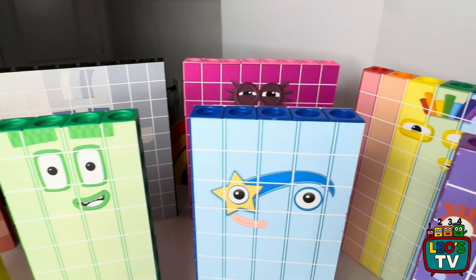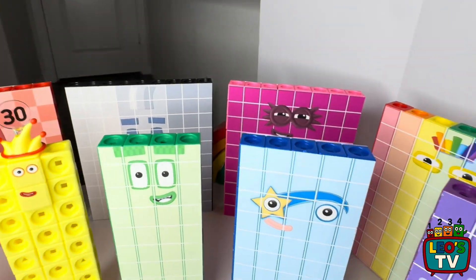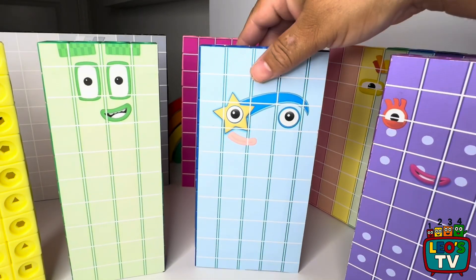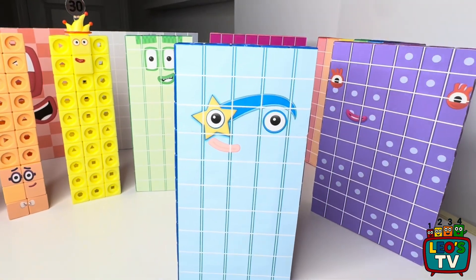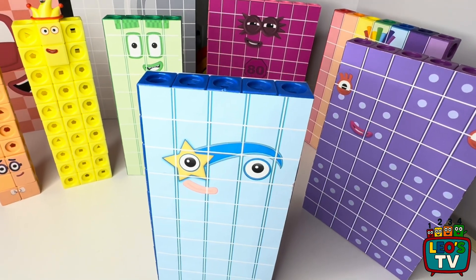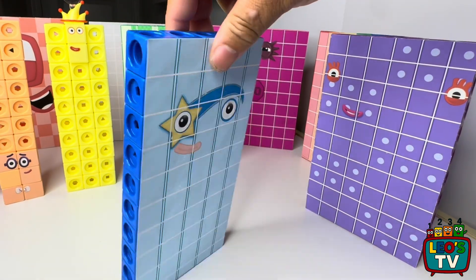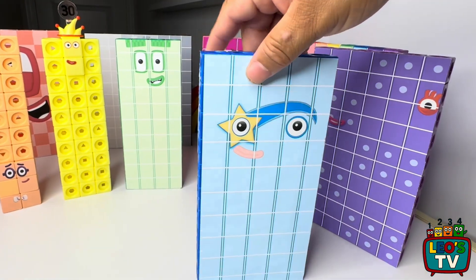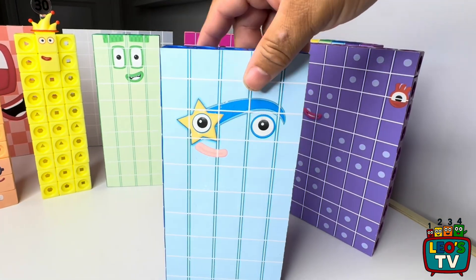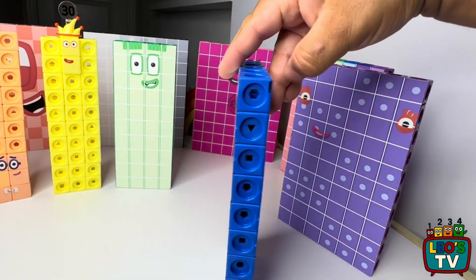Next we have number block 50. We're working on getting the numbers put on top of these number blocks — we just have to custom make them. This is custom number block 50, and it's made out of 50 blue matling cubes. It has two face stickers so you can face it whichever way. We also printed the face sticker here at home.